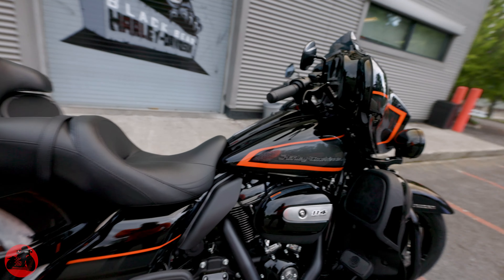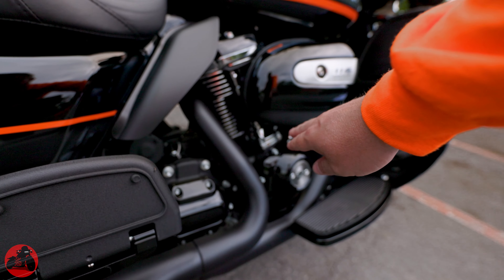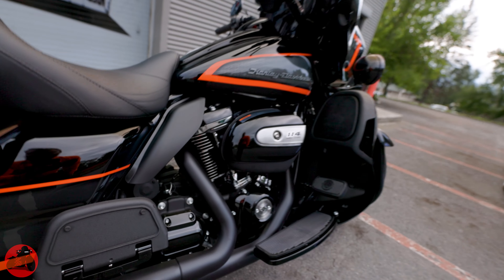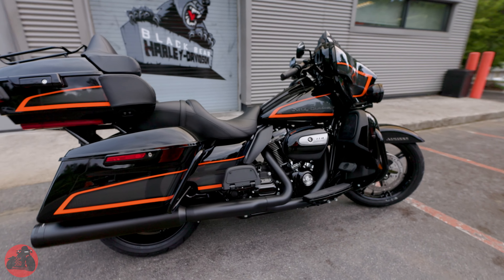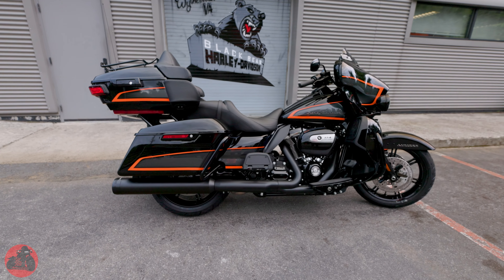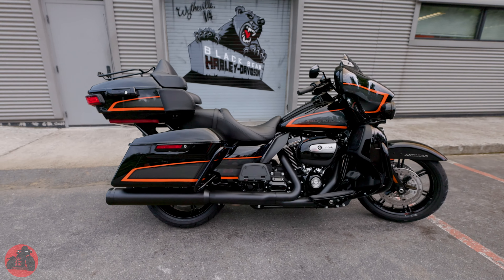I am generally not a big fan of the chrome that has been left in certain places on this engine, like right down here near the tappets. But I think it actually brings the bike together a little bit. Having the black and the orange and the chrome, I feel like it actually emulates Harley-Davidson a little bit more.